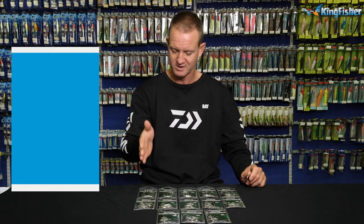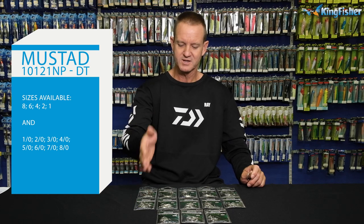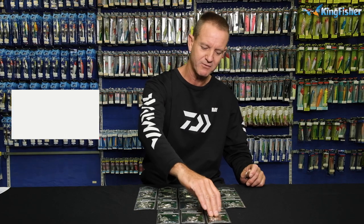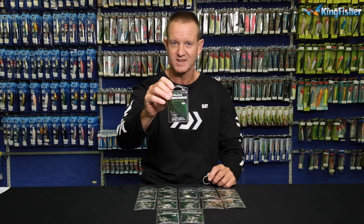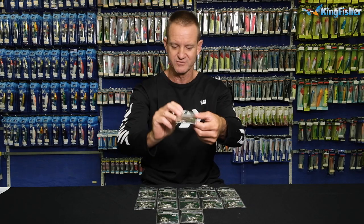To go through the sizes quickly with you: it starts off with 8, 6, 5, 4, 3, 2, 1, 1/0, 2/0, 4/0, 6/0, and 8/0. So even for your small, light little poppers, estuary fishing, and bass fishing as well, we have got small little Kaijus for you.